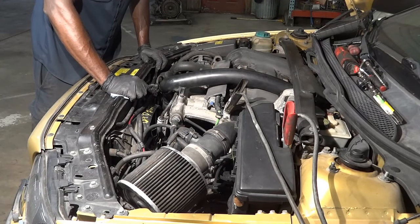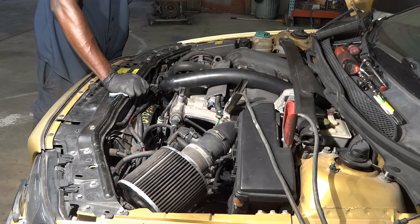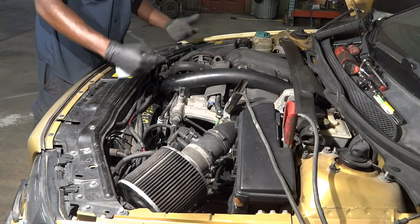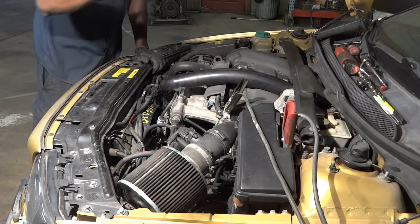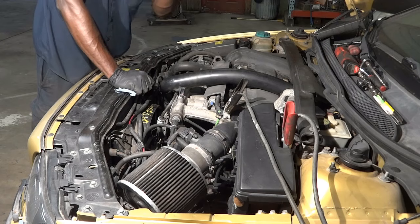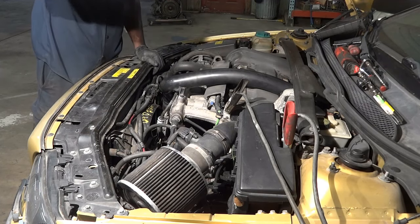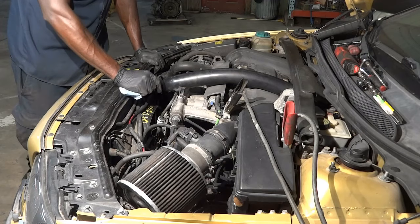The new cooling fan assembly has been installed. I connected all the wires and I can already tell this is fixed because before with the defective one, the fan was on all the time. And right now the fan is off — the temperature didn't really change but the fan is off. So I'm going to start the engine, we're going to let it reach operating temperature, the fan is going to kick on, and then we'll turn it off to see if the fan is going to remain on or go off after turning off the engine. The way this works is once the computer tells it to turn off the fan, the fan goes off based on engine temperature.